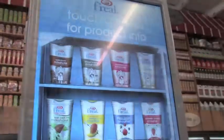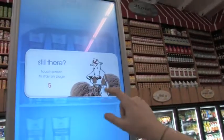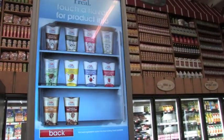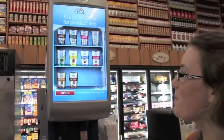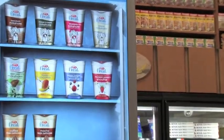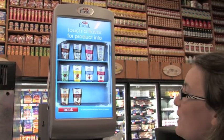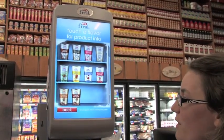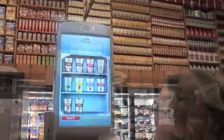Flavors: shake options include cookies and cream milkshake, strawberry milkshake, vanilla milkshake, mint chip milkshake, and mango smoothie. Also available: blue raspberry, pomegranate smoothie, strawberry banana smoothie, coffee frozen cappuccino, and mocha frozen cappuccino. Then you touch a flavor.